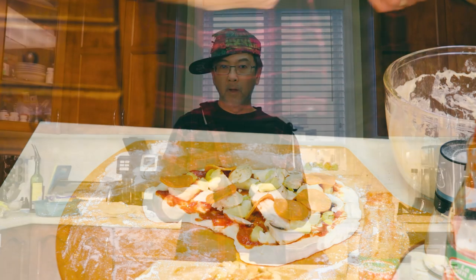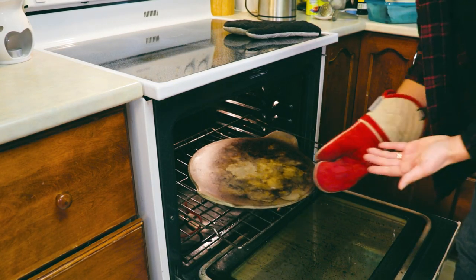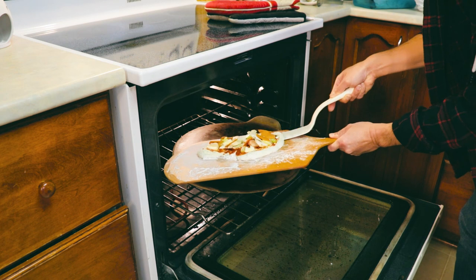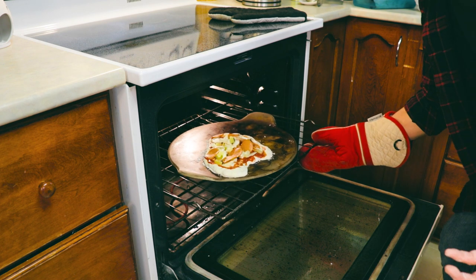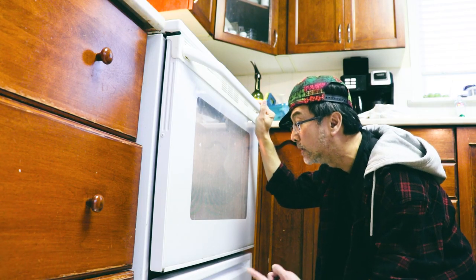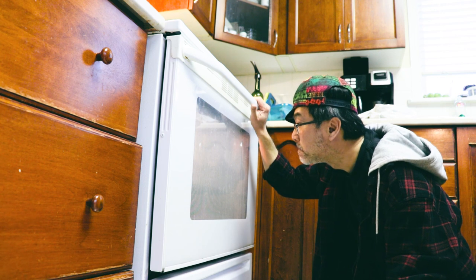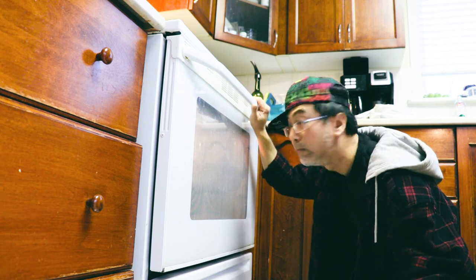We're ready to bake. Preheat the oven to 500 degrees Fahrenheit. For best results, we're going to use a pizza stone. Now we're ready to put the pizza in the oven. Not the most pretty thing, but it's going to work. Depending on how big your pizza is and how much stuff you put on it, you can bake anywhere from 10 to 15 minutes. But always watch it.